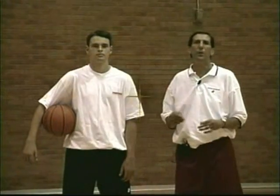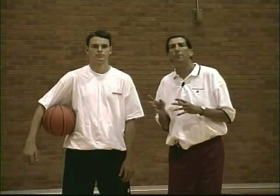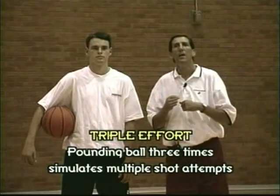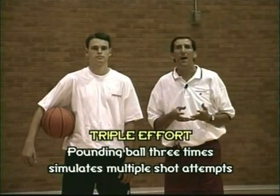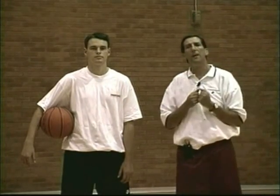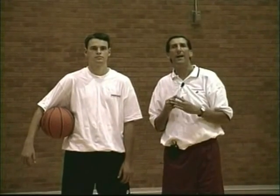Next, we're just going to take the drill one step further. The player is going to bang the ball three times off the board with a vengeance before he powers it back up. He will take the ball out of the net, pound it three times with a vengeance on the other side, come down, and go and power it back up.